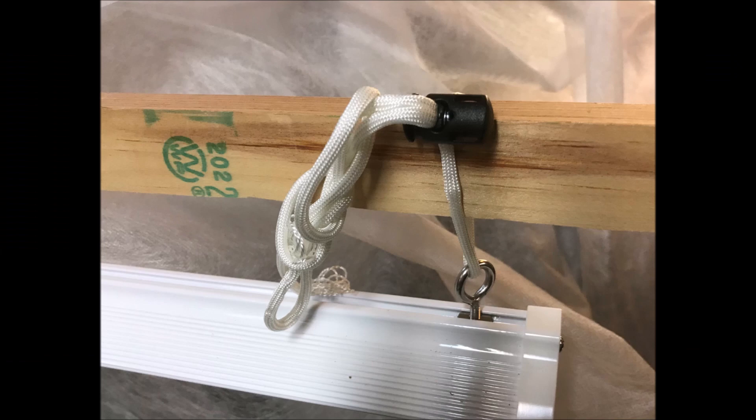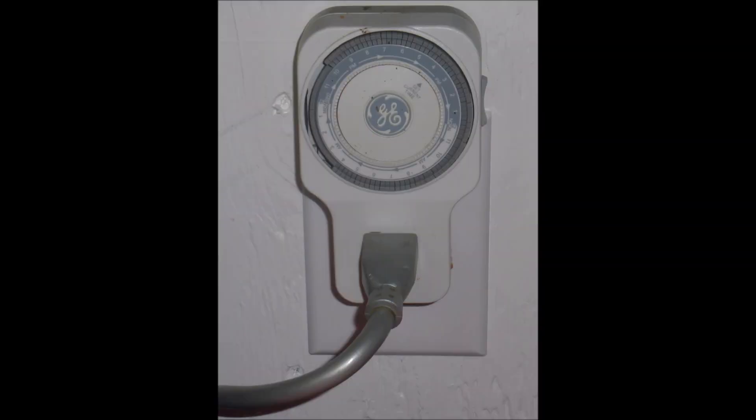The light can be easily adjusted with cord locks. I like to keep the light about a foot above the seedlings, and if the seedlings grow, I can simply raise the light. A simple timer may be used to turn the light on and off. Sixteen hours on and eight hours off would be a good place to start, and then you could adjust later if needed.